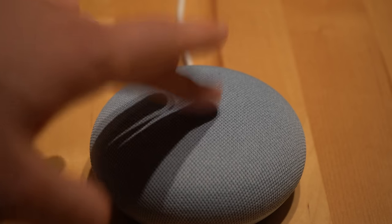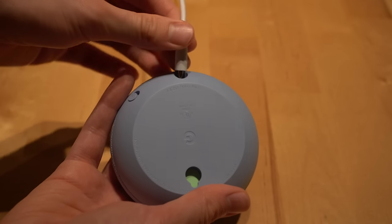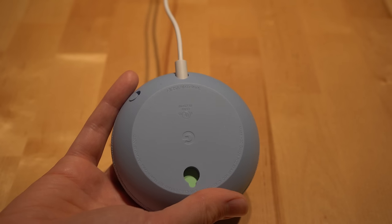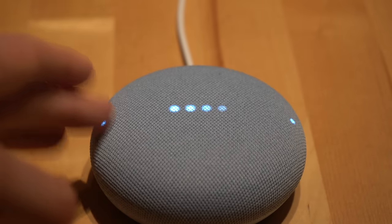At the bottom of the Mini there's a new wall mount integrated into it so you can hang the speaker directly on your wall. There's a new touch sensitive area at the top of the Mini for playing and pausing media. The power jack is no longer micro USB and the new Mini pulls in 15 watts of power versus 5 watts with the Google Home Mini. There are also two new LED lights on the device that light up to show you where to tap to turn up or turn down the volume.